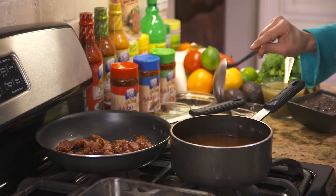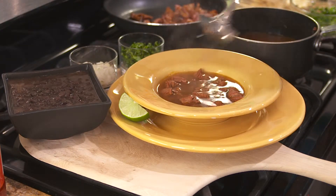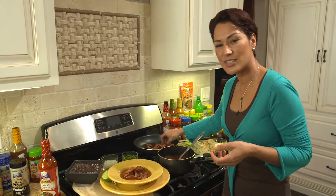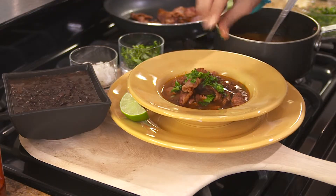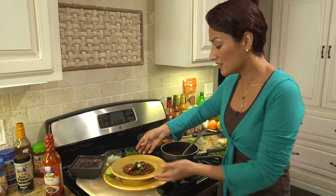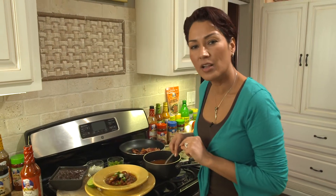Now we have it ready to serve. We have our bacon — there you have it — the carne en su jugo, and we're going to add some nice crispy bacon. We're going to have some chopped cilantro, it's a beautiful garnish and very tasty. We're going to have some white onions — and look at that, is that beautiful!